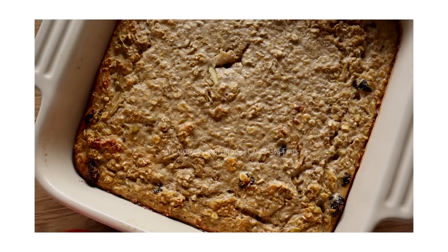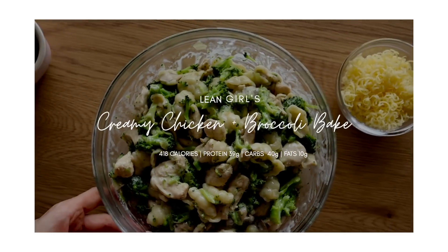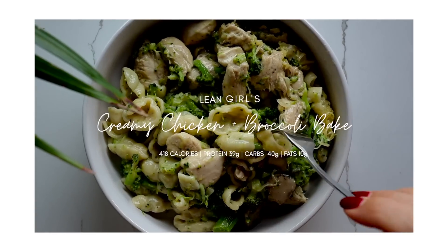For breakfast we are going to be whipping up a very famous dish but with a new twist, which is my Lean Girl apple pie oat bake. I've done a carrot cake one before and a banana peanut butter one, so I thought a little apple pie version would go down a treat. If you are a hungry girl but you're also trying to get lean and trim, these recipes are going to rock your world. Lunch is going to be a creamy chicken and broccoli bake — I've worked out all the calories and macros for you and I'm going to show that at the end of this video. Let's get straight into the recipes starting with our breaky bake.